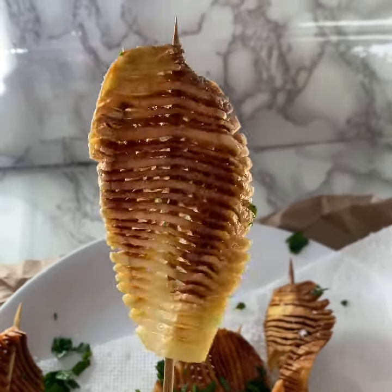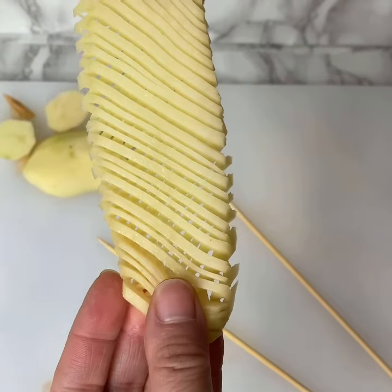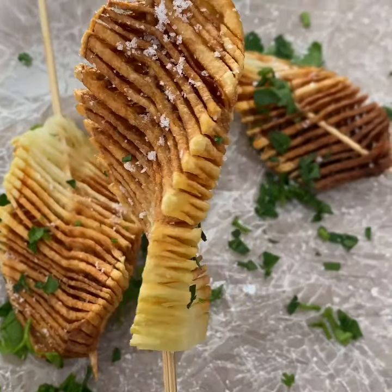We're making TikTok accordion potatoes today. Just listen to that crunch. The name refers to how the potato stretches out like an accordion. We're going to make the fried version first, then the baked one.